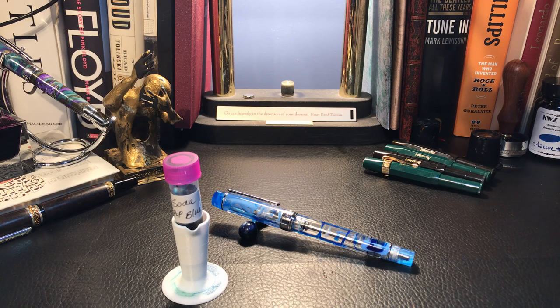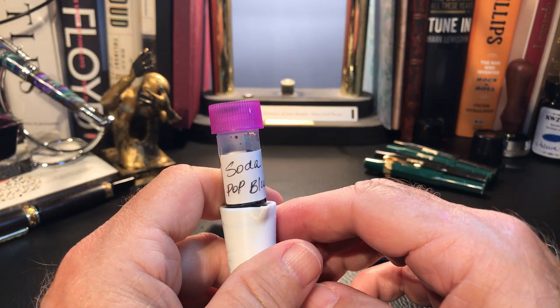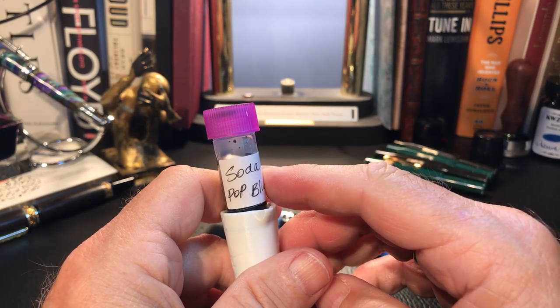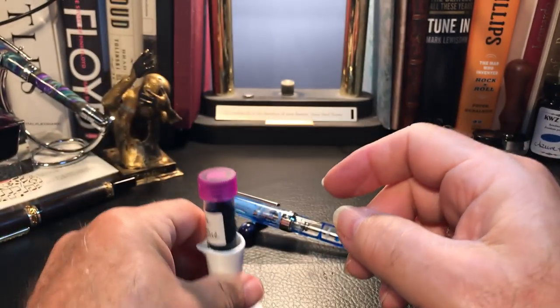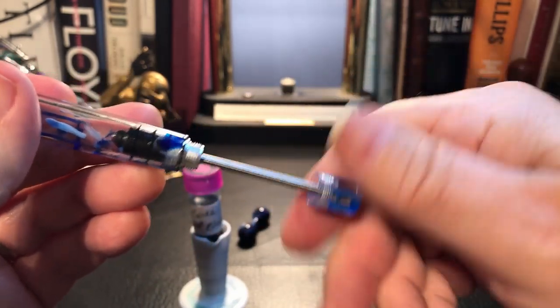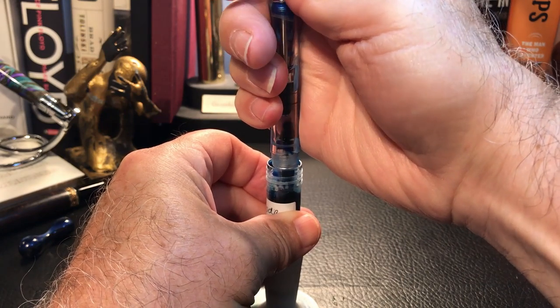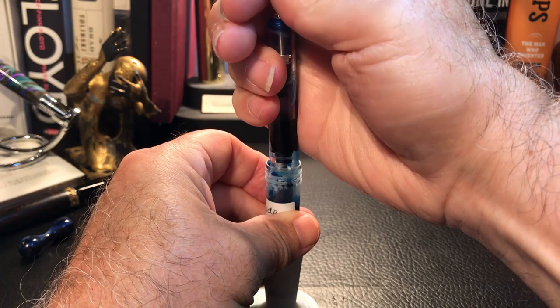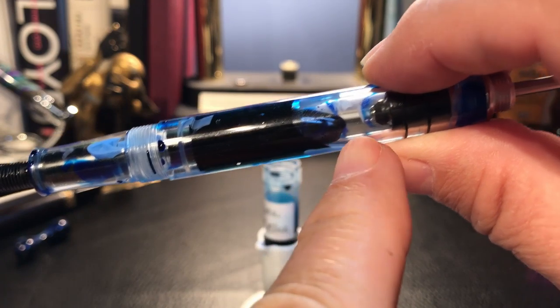Now let's give this filling system a try. Alan and I have chosen Robert Oster's Soda Pop Blue as our ink. He has a full bottle but I just have this little sample. I like to put my sample vials in this little ink miser that my son 3D printed for me — makes them more stable. I'm going to unscrew the blind cap, pull the rod, twist, and put the nib in the ink down to the section, and syringe up some ink. There we go. You notice there is a bit of air — we're not getting a full fill. That's why we do this procedure twice.